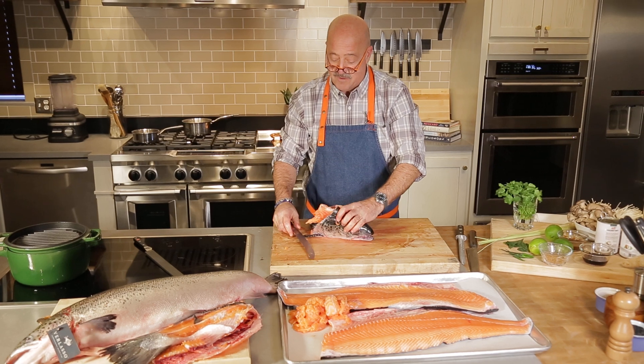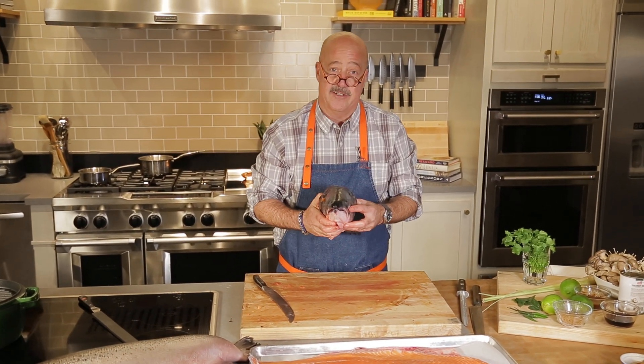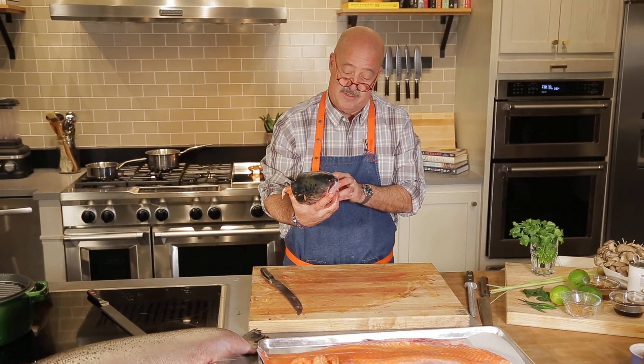But one of my favorite pieces of the fish to use is one that's often overlooked, and that's the head. So I'm going to make a fish head soup for you using this beautiful Verlasso salmon.